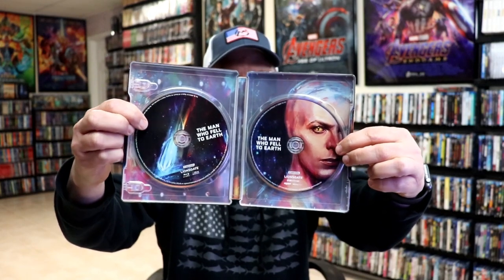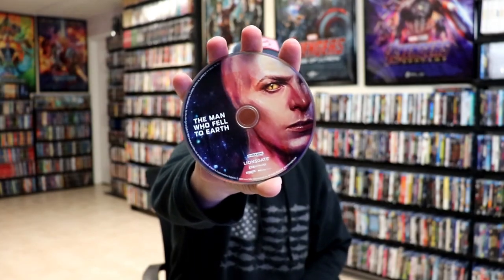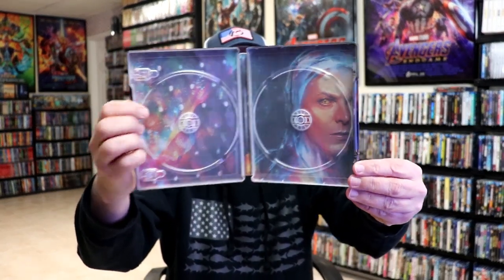The two discs match the artwork that's on the inside, just like a little variation of it. We have our Blu-ray disc here on the left with its disc art, and we have our 4K disc on the right with its disc art. And then we have the inside artwork — overall this is a really nice looking steelbook.